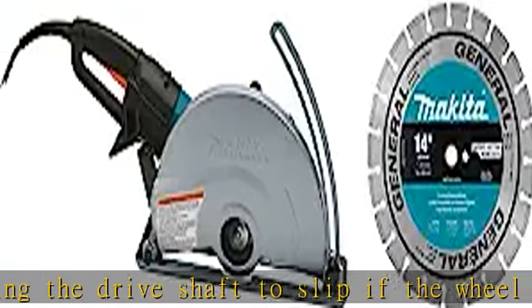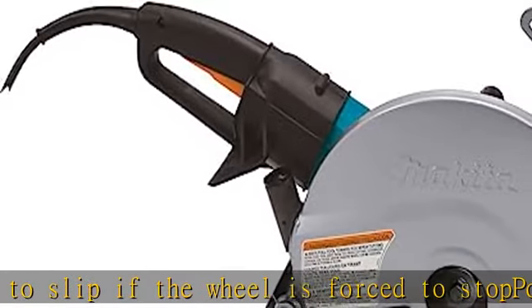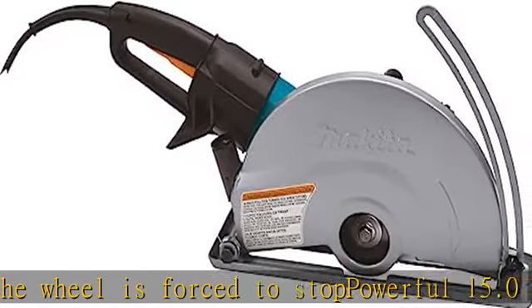Guide wheels on the tool guard for smooth traveling. Built-in vacuum attachment port for efficient removal of dust and debris. See more product details in the description to get this product today at the best price.